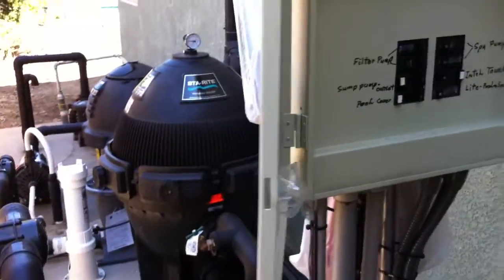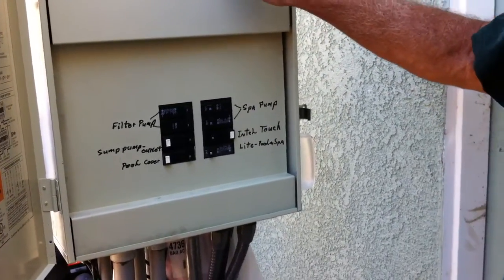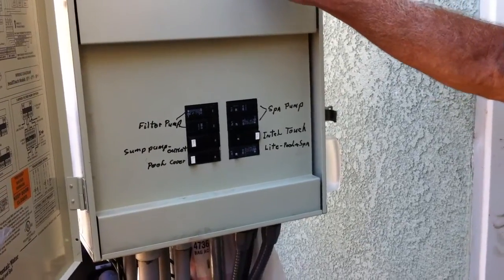None of these buttons — five, six, seven, eight — are going to do anything. But you have a heater and you have solar, so these two buttons are going to work.